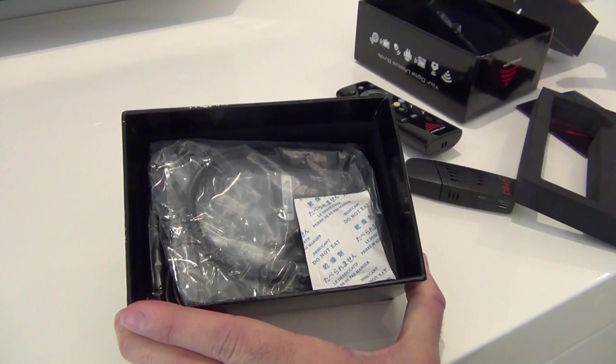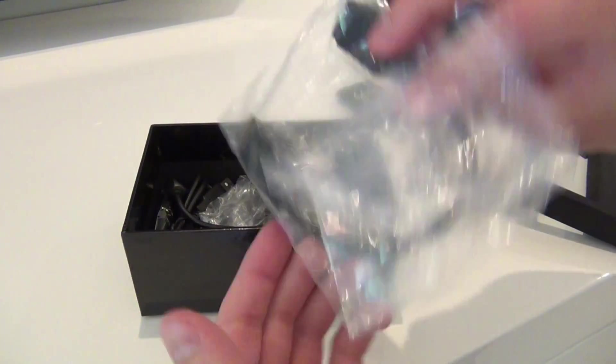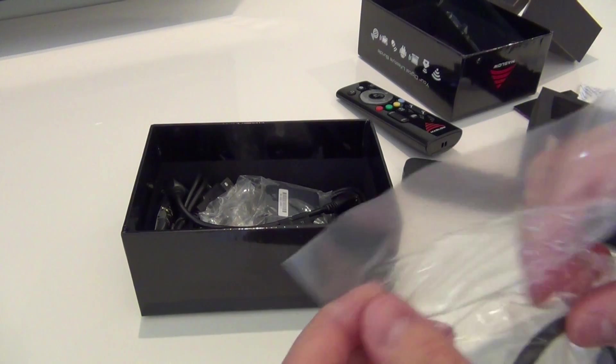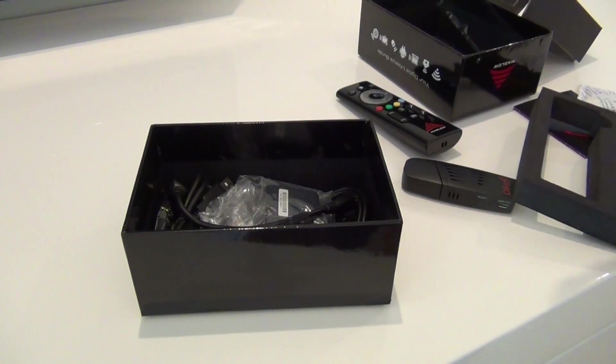Everything just feels so premium — very well made, very nicely put together, very clean the way the whole package is put together. Here we have an HDMI cable. It looks like an HDMI extender cord, which allows you to plug a male-to-female HDMI into it.